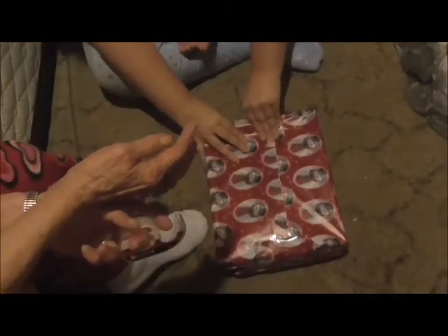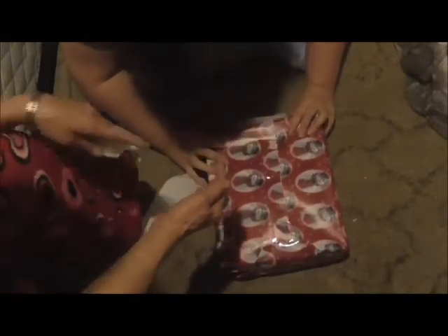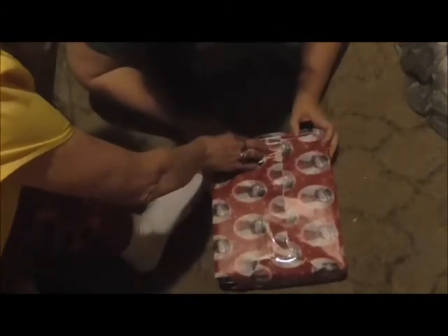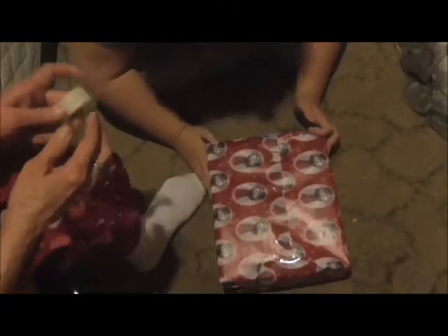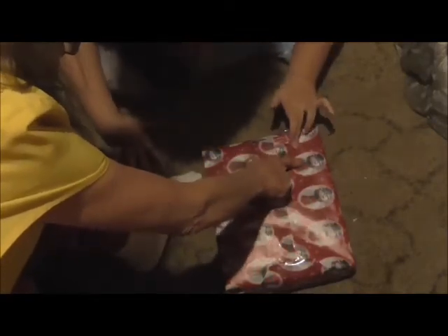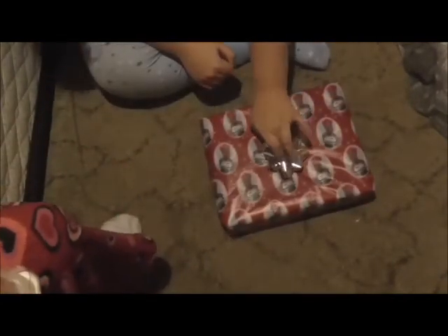Oh that was close — that almost didn't cover it. Mom, will you come in here and tape this for me? I gotta hold that. All right, tape it down. Now turn it over, place the bow right in the center, and give it a good press.